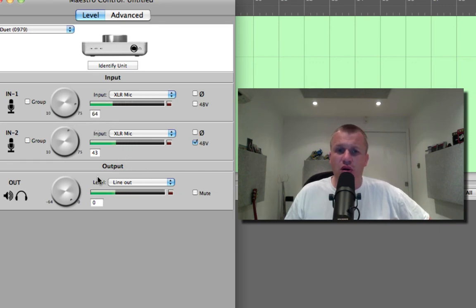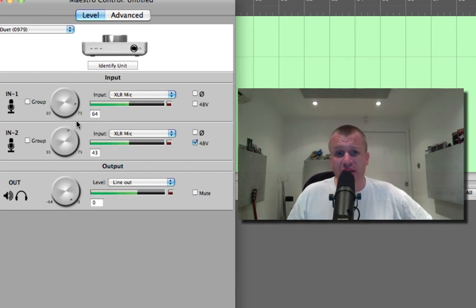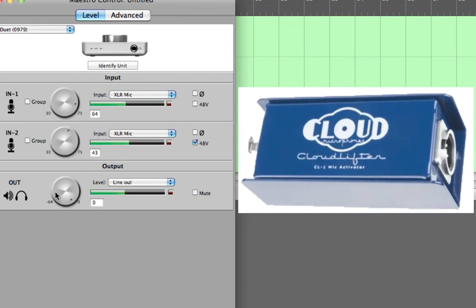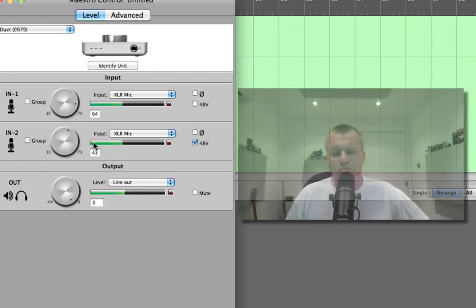One's at 64, one's at 43 — so it's a difference of 21 dB of gain. And you can see even on the Apogee Duet I've got only 11 dB of headroom left, which isn't a lot really. With the Cloudlifter engaged I've got bags left to play with.